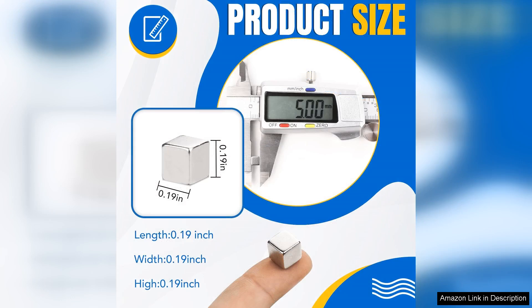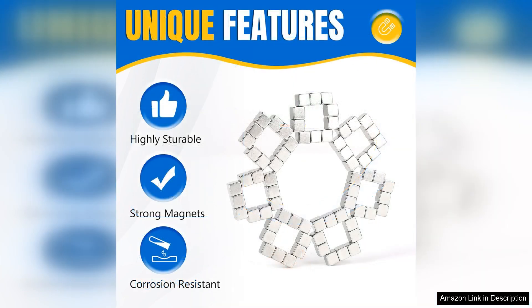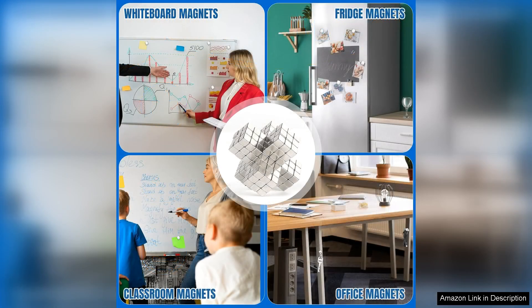First off, the size of these magnets — 5x55mm — makes them incredibly versatile. They are not too large, which allows them to blend seamlessly with any decor while still being strong enough to hold multiple pieces of paper or lightweight items securely. I was pleasantly surprised by their strength. Despite their small size, they easily hold up my kids' artwork and my grocery list without slipping.